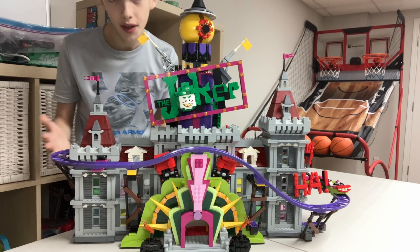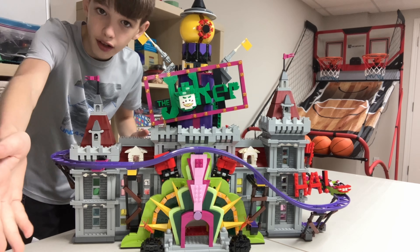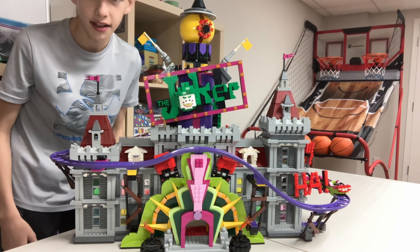Hey guys, Quarantine Bricks here back in a video. Today I'm going to be reviewing the awesome Joker Manor set. It has 3,444 pieces — yes, there are extra pieces, I'll be going over that at the end — but yeah, this is going to be a great set so let's get into it.